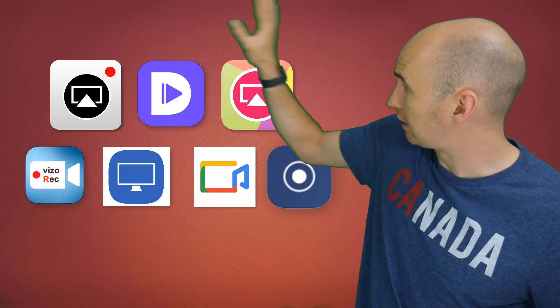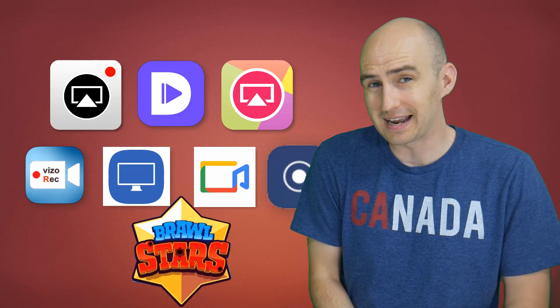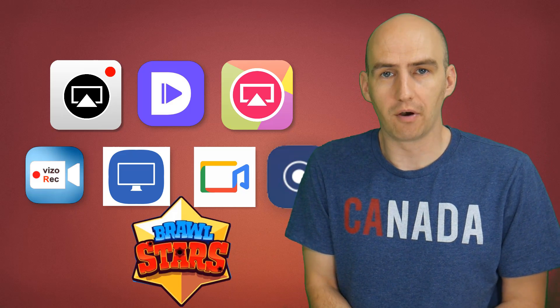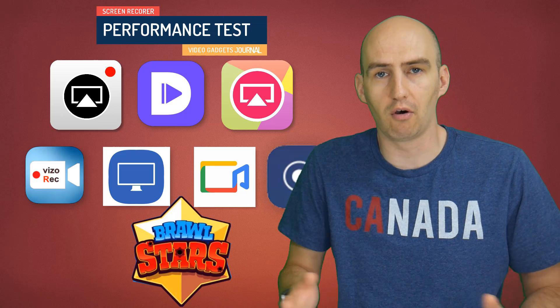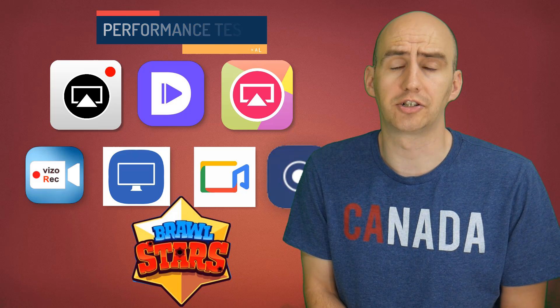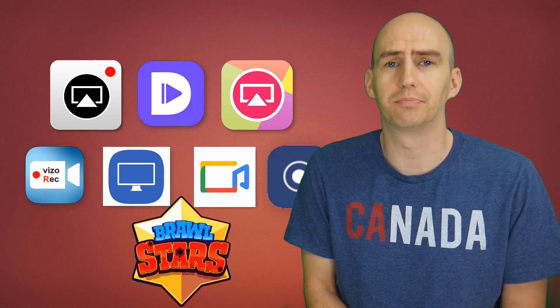Hello folks, welcome back to the Video Gadgets Journal. In this one we're going to throw all of these screen recorders into one game, Brawl Stars. It's a simple performance test to see how each different screen recorder performs with the same game. We're looking at resolution, frame rate, audio — which is of particular interest in screen recorders — and anything else we can catch. So let's jump straight into it.